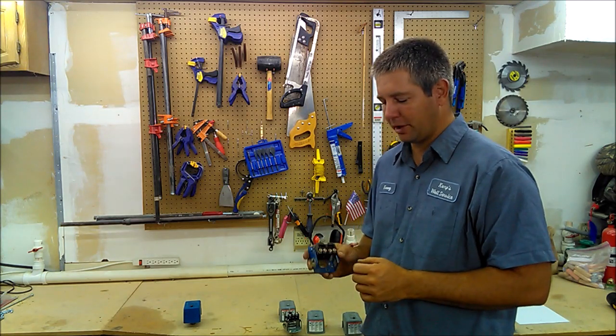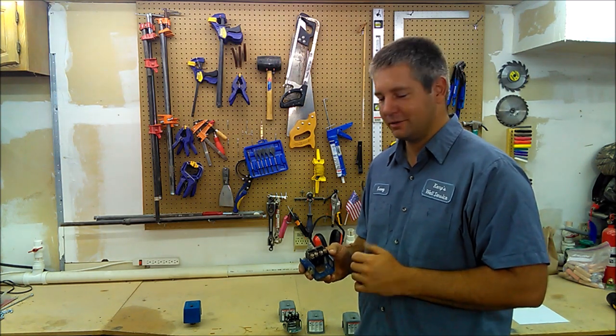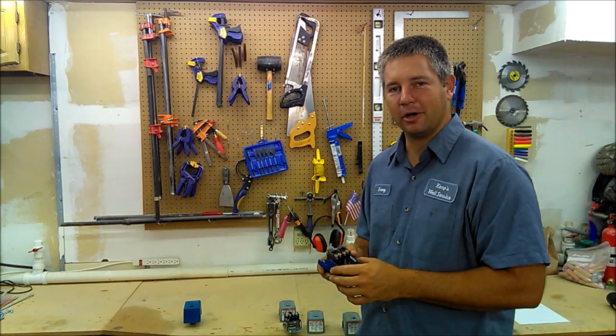Another thing — snow. Whenever you get a blizzard you can have snow blow up into the points and it does not conduct electricity well, so it can keep the pump from turning on.